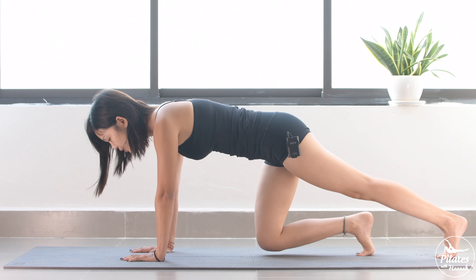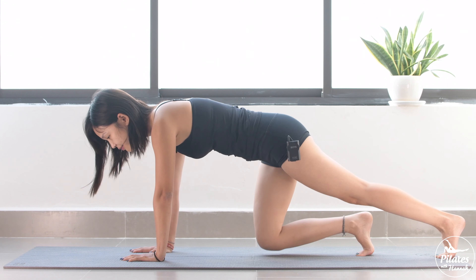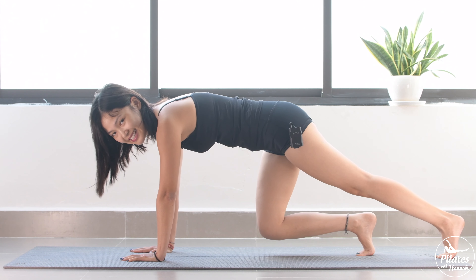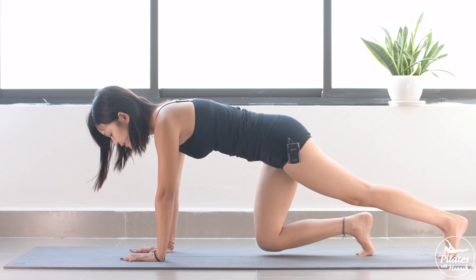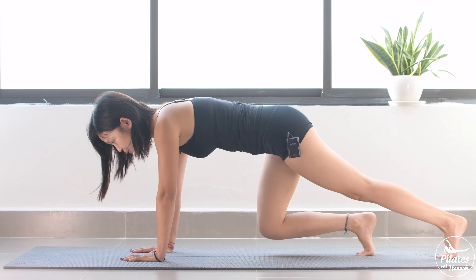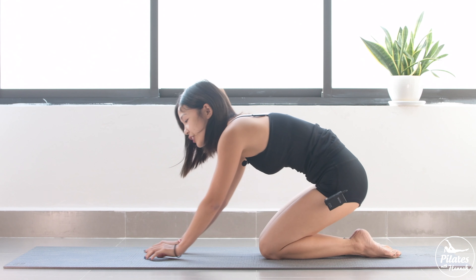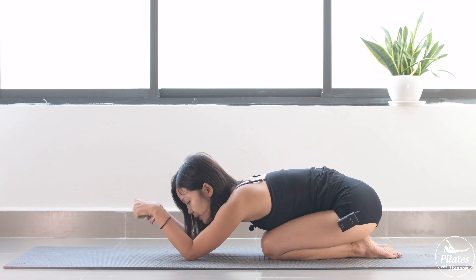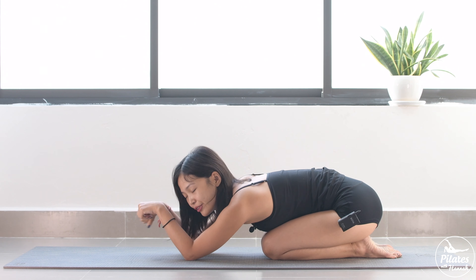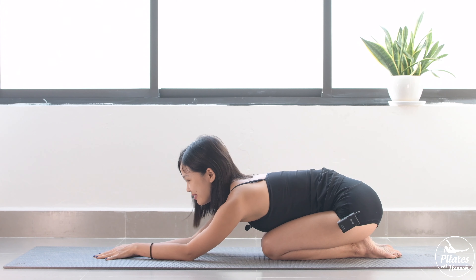Inhale, lift and exhale down. Keep breathing here with your own breath. Very good. Now 6, 5, 4, 3, 2, and last one — lift. And slowly bring it down again. You can come to child's pose and rotate the wrists. And come back, reverse. Inhale deeply through your nose and exhale deeply through your mouth.